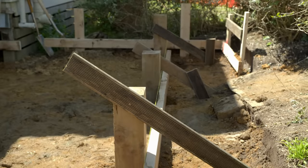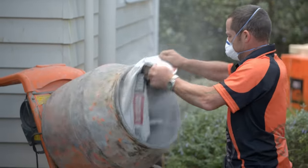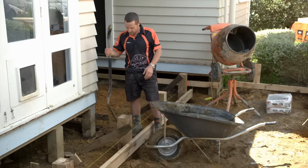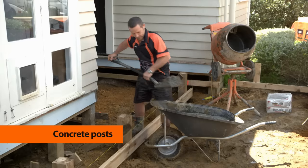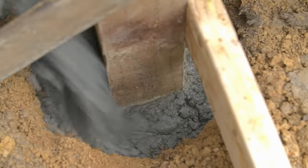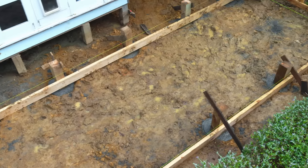All the posts are braced and plumb. Next I'll concrete them in. You can mix it by hand, but a concrete mixer speeds up the job — simply follow the instructions on the back of the bag. All my concrete's already mixed; I'm just about to put it in the hole. On a few of these, I'm actually going to use my spade, because if I just came up with my barrow and dumped it in, it could upset the posts. When all your concrete is in, leave it to set overnight.